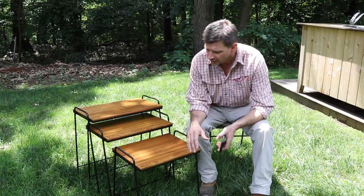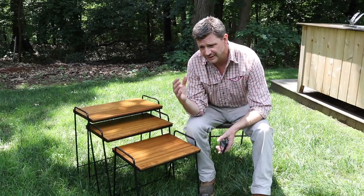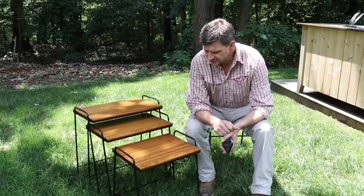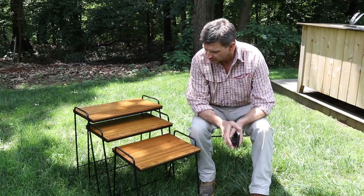Number one: finishing the metal. I first hit the metal with a wire brush, removing any of the loose paint or loose rust, and then I used a rusty metal primer, and then some spray paint that I had in the barn.